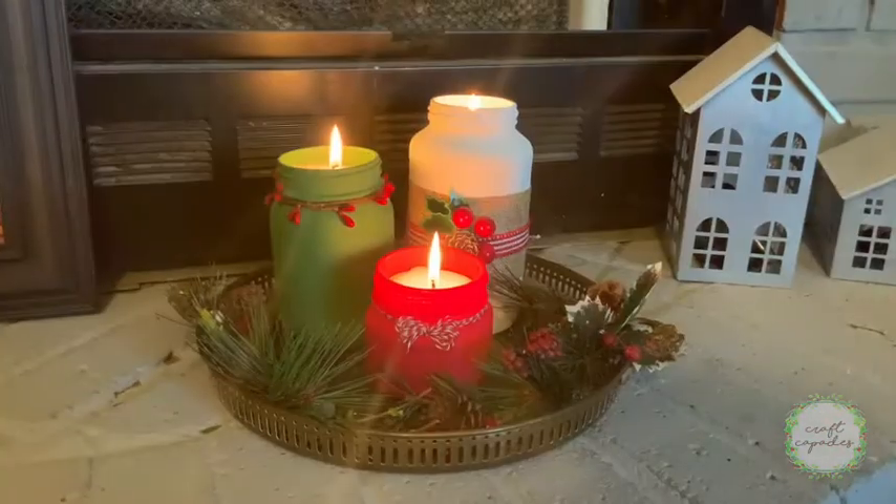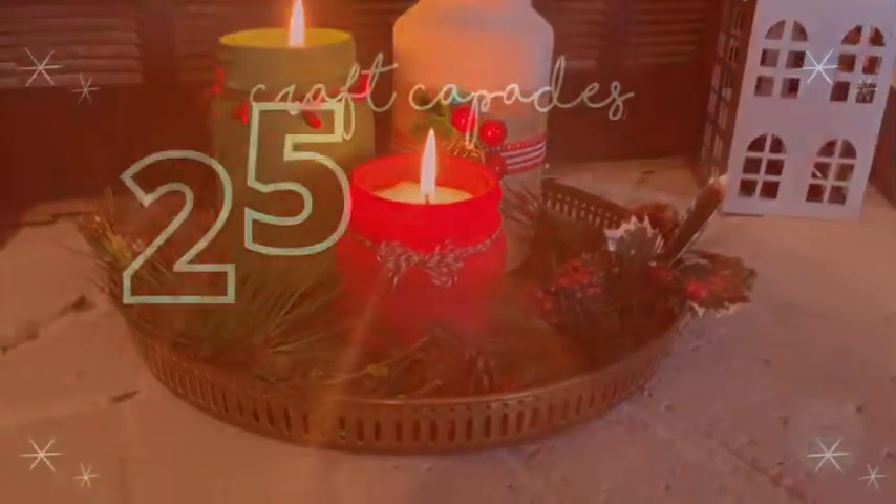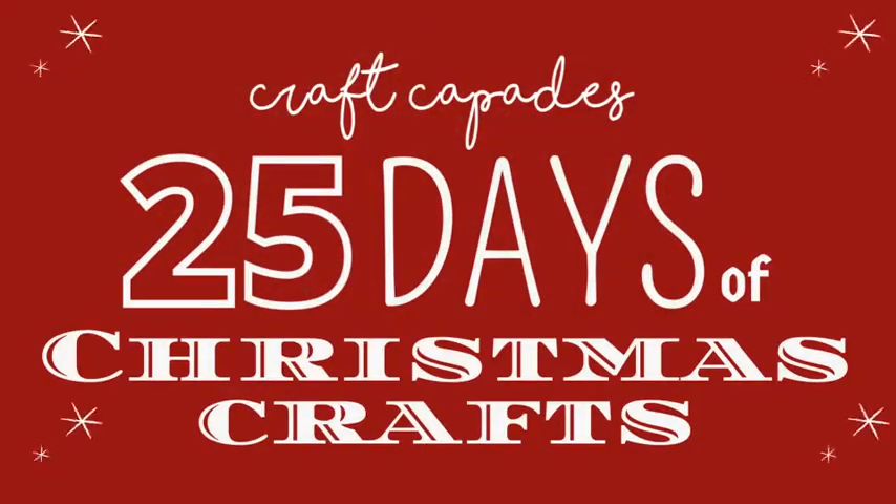I just love the smell of candles burning at Christmas time, and I hope you are enjoying our 25 Days of Christmas Crafts. Subscribe for more! Thanks for watching!